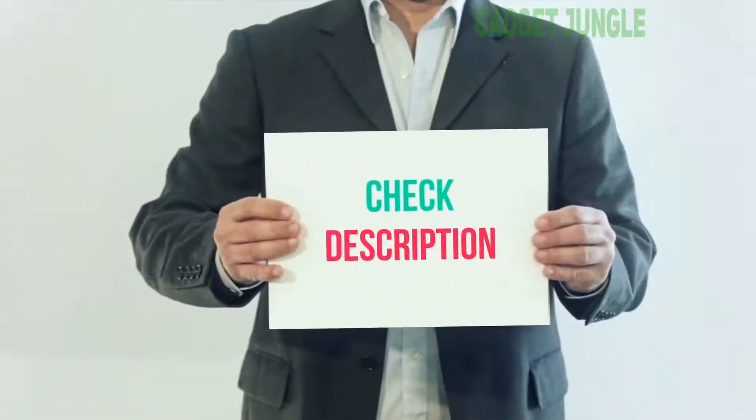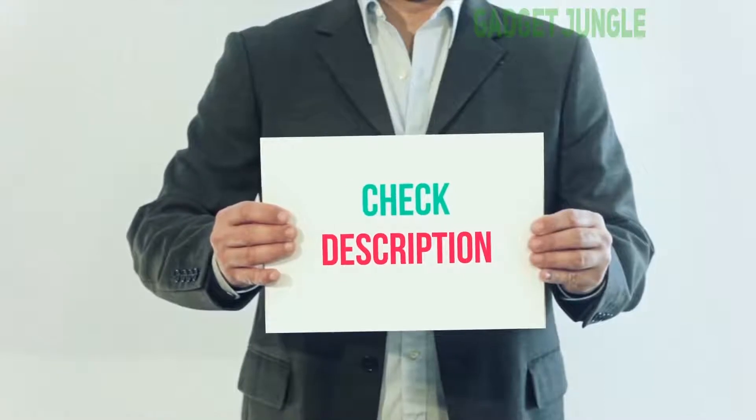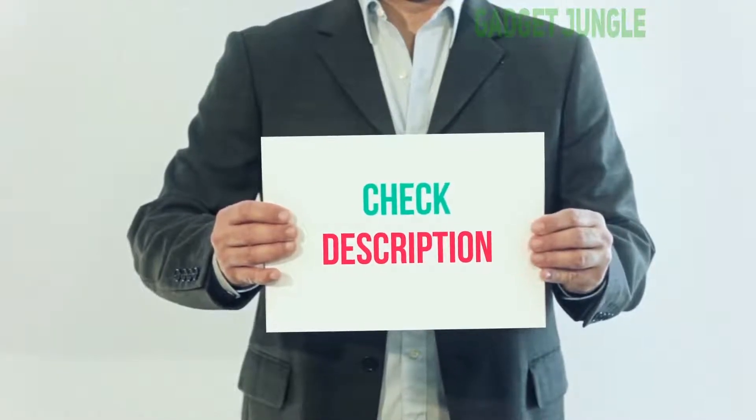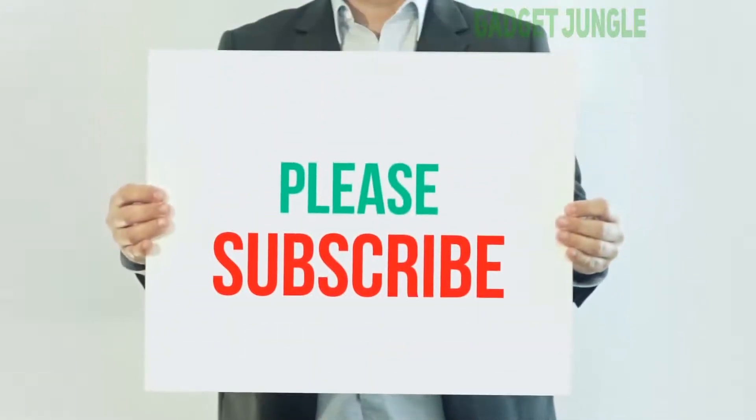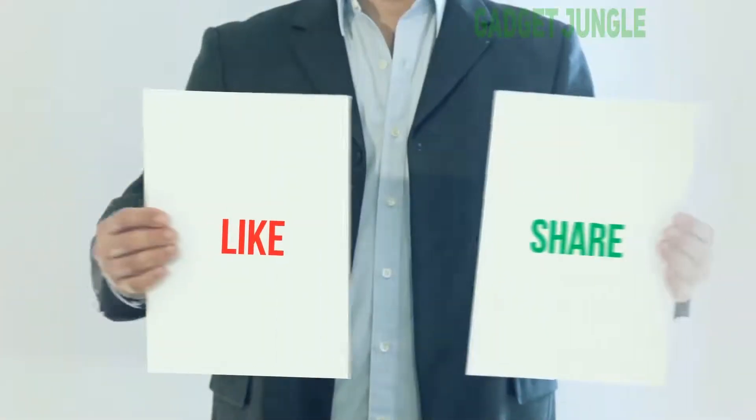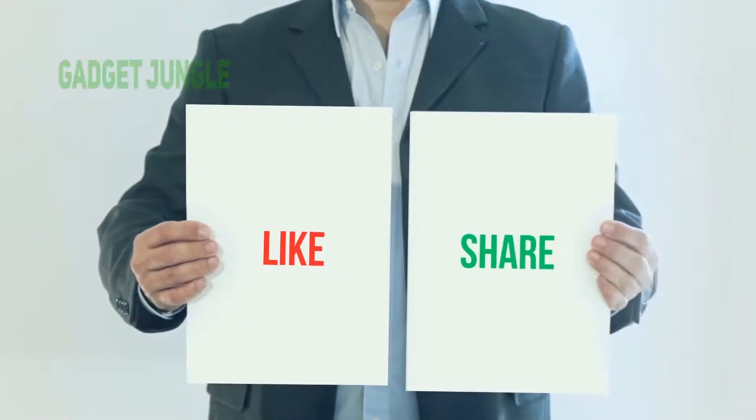I have included this product link in the description — check it out for more information and the latest price. Thank you so much for watching. Please subscribe to my channel, share this video, and don't forget to hit the like button.